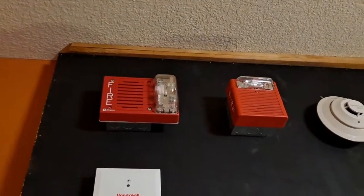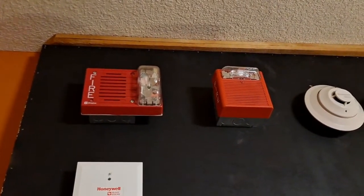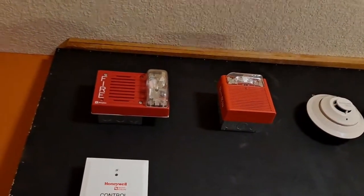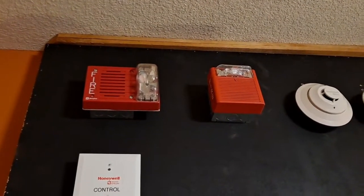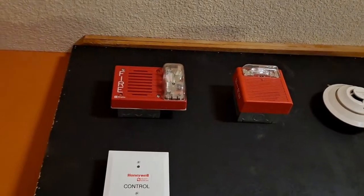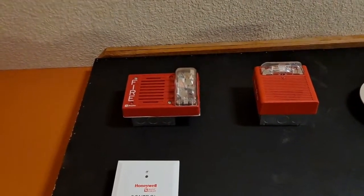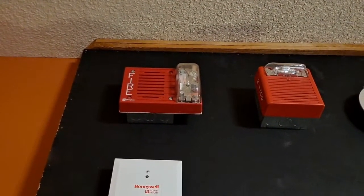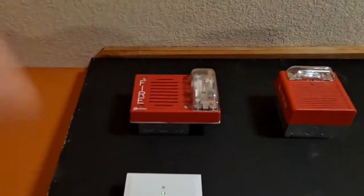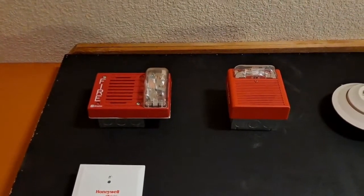Up above the control module I have the notification appliances — there are two of them, just like before. Both spots are set up so that they can be run as four-wire, but right now both are set up as two-wire. Two NACs run to each of those boxes: one for audibles, one for visuals. Right now I have a 4903-9219 and a Wheelock AS up on the system, but those will be changed out from test to test as always. I also have slightly deeper back boxes which will make it easier to work with these devices.